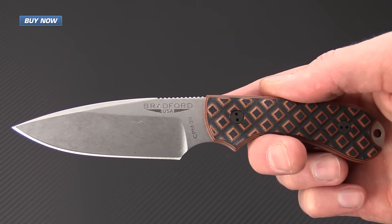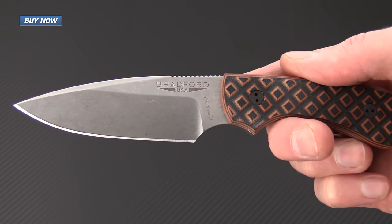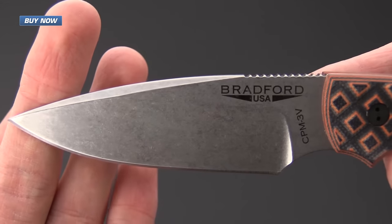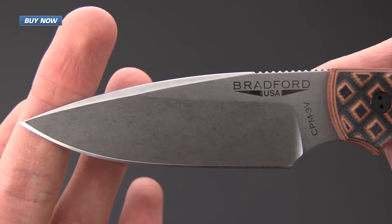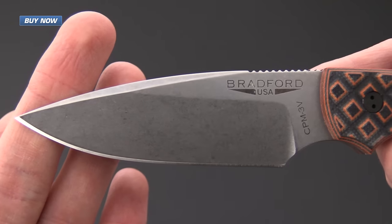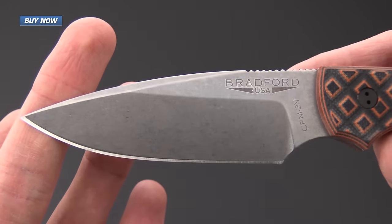We currently have these in a few different configurations — in CPM3V, which this blade features, and also in Bohler M390. Both of these are premium powder metallurgy steels that are going to perform exceptionally well in everyday cutting tasks.